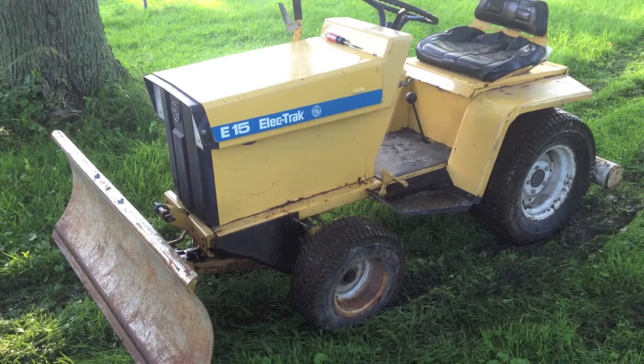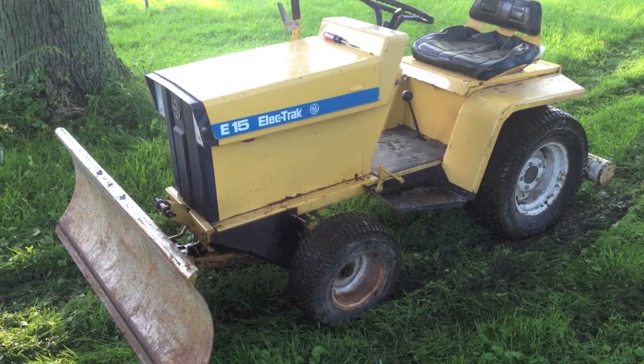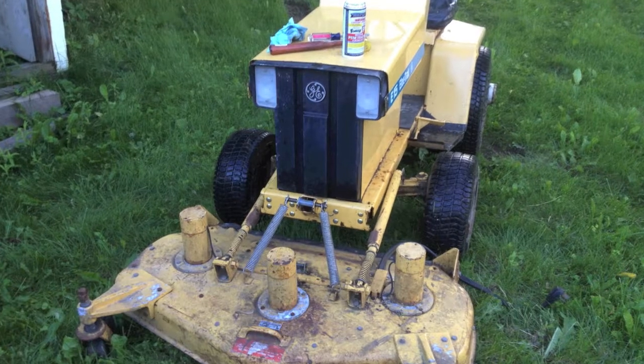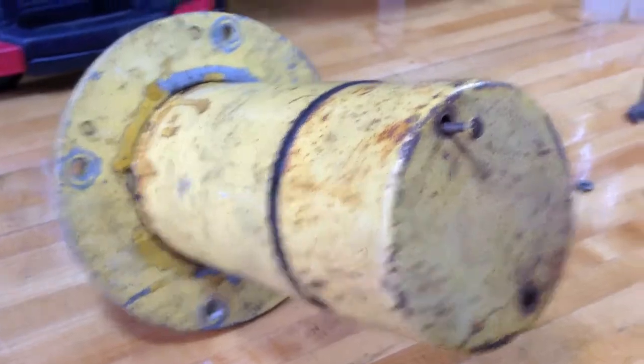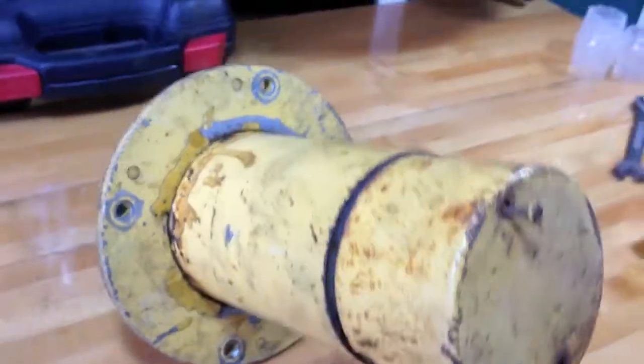Hey guys, it's Ben here. I just got an Electrac E15 lawn tractor this week. It was in pretty good condition, but I did notice one of the motors was binding up. So this is one of the three motors off the mower deck.